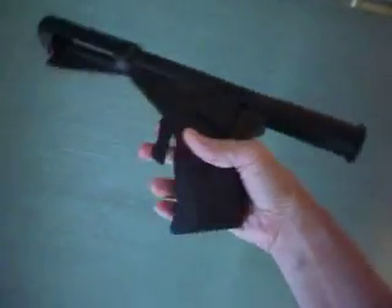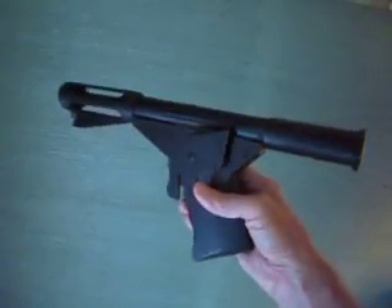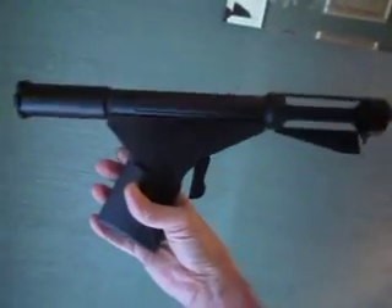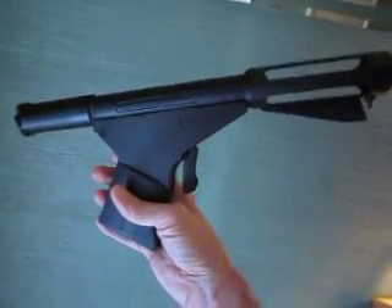This is another quick little video. This is the most recent version of the Logan's Run pistol that I have 3D printed. This particular one is a bit different than the others I've done.